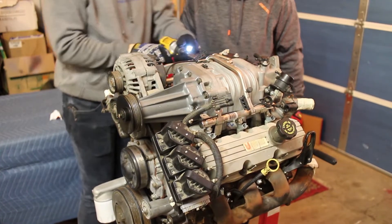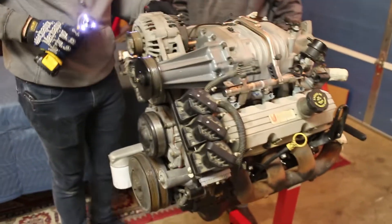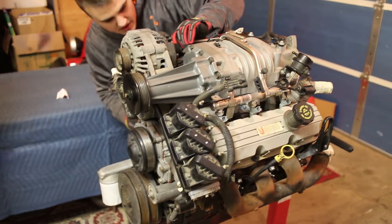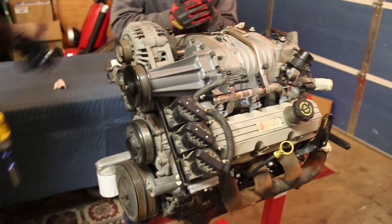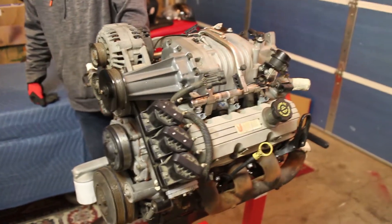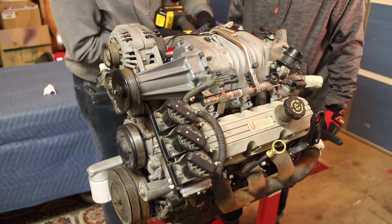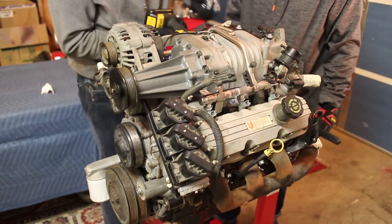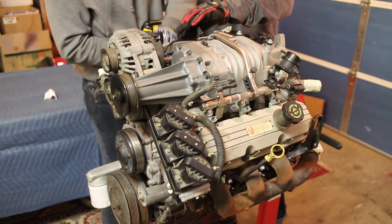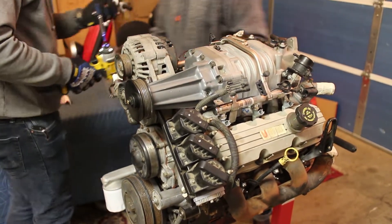In fact, it's only finger tight. I also have magnetic impact bits — all the way from four to eleven. We probably won't even need to put this back in the car. Honestly, I hate these alternator brackets. They're just getting away.